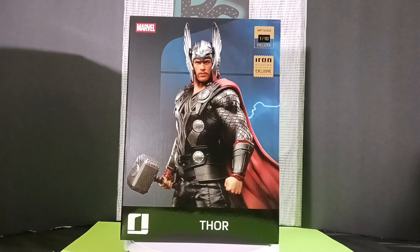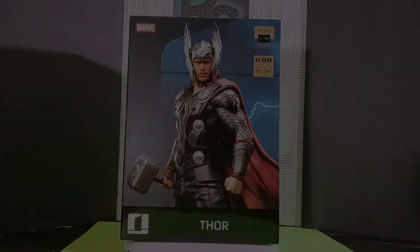What's up everybody, welcome back to the channel. Today we're taking a look at a 1/10 scale Thor statue by Iron Studios.